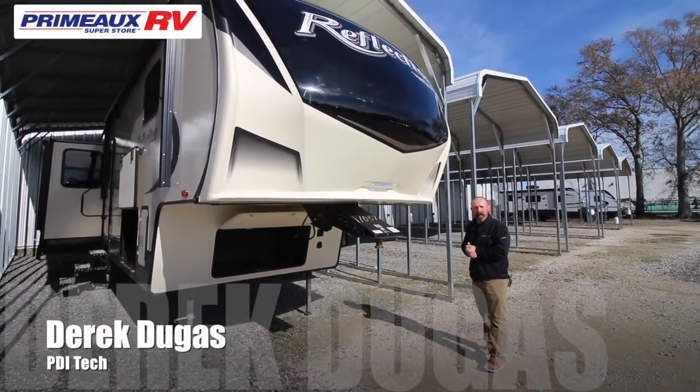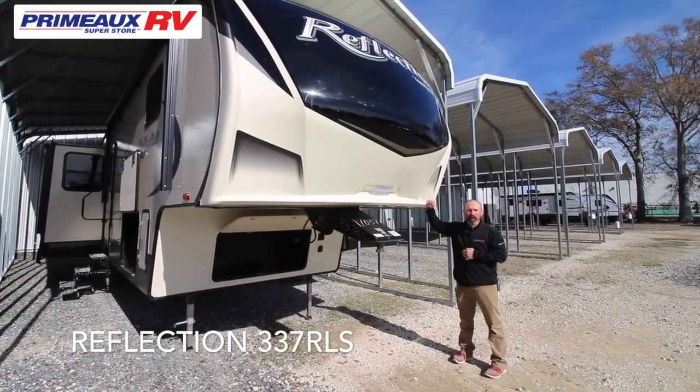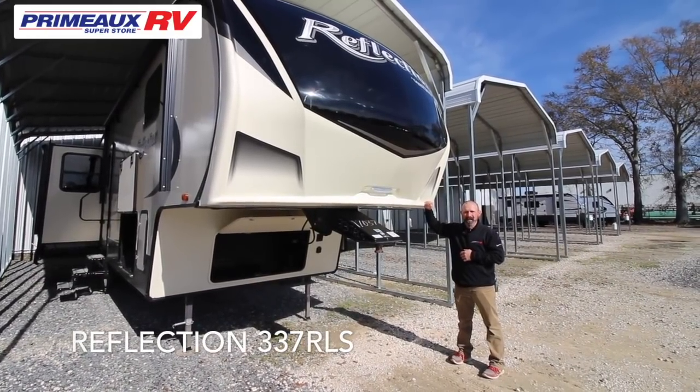How you doing guys? My name is Derek Duga and I'm a service tech here at Primo RV. Today we're going to do a walk around on the 337 RLS Reflection.